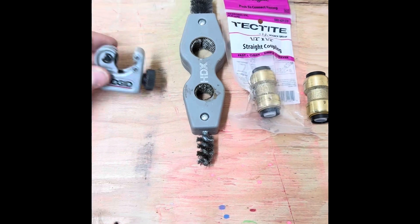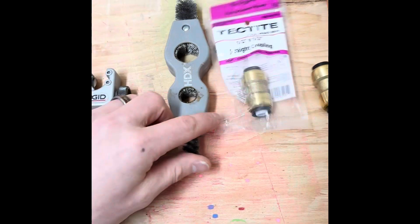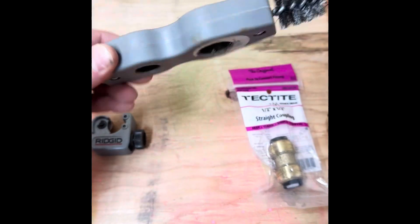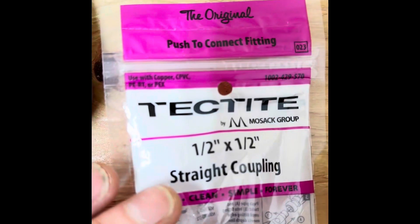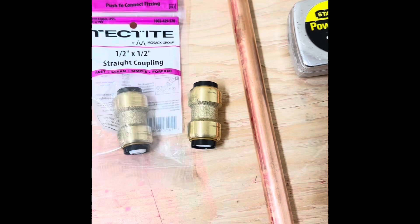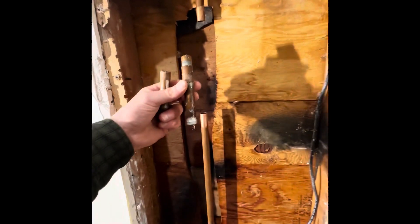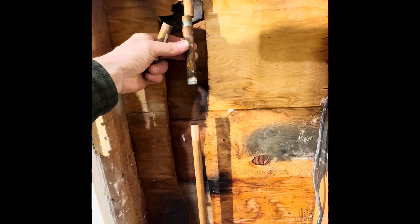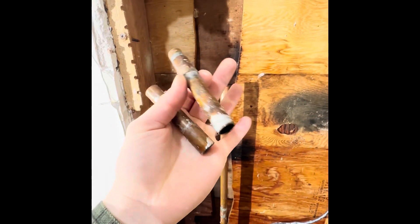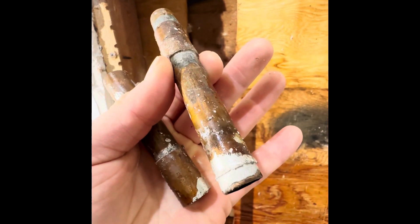Here are the products I'm using: just a small rigid copper cutter from Home Depot, a deburr tool, a copper coupling — make sure you're using the copper, not PEX — two of those, and some extra copper line. This morning I had this connection here blow apart — it froze, expanded, and broke the joint.